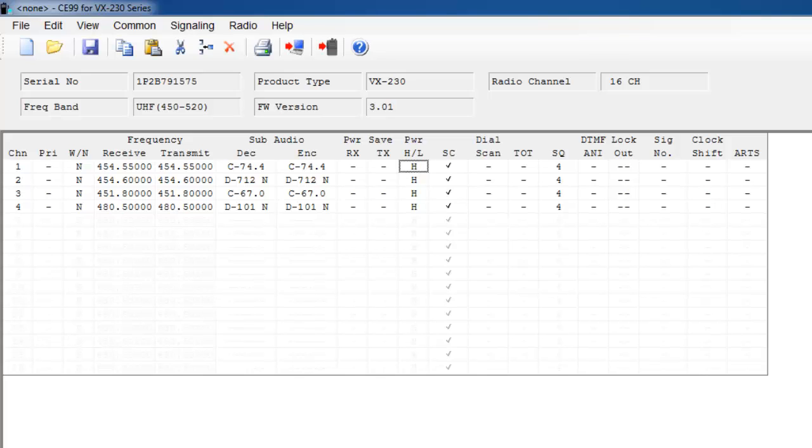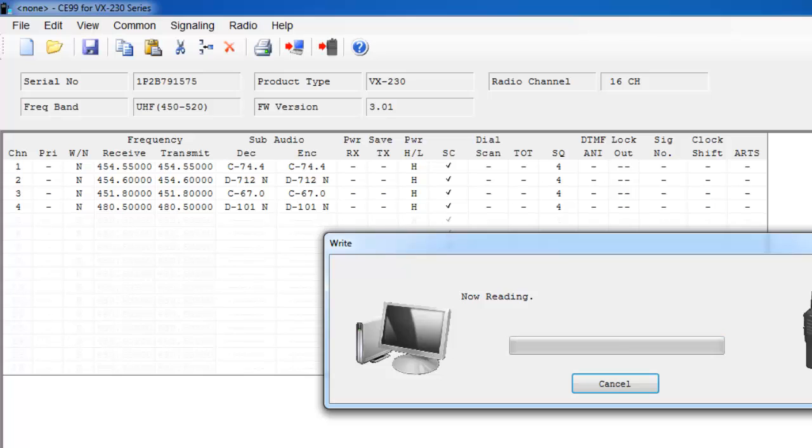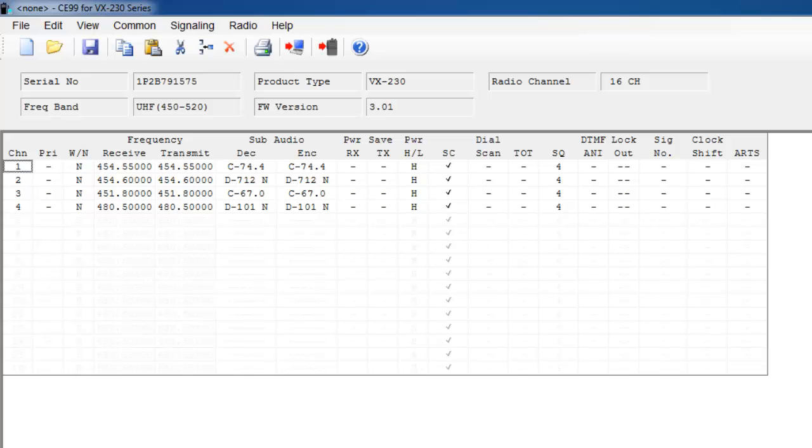Now for my VX231 radio, I have all of the frequencies and privacy codes programmed into it, along with the scan feature. All I have to do now is program my radio. To do so, you can either select Write or you can select Radio, then Write. It will ask do you want to start writing — yes. The radio always reads the data in your radio first just to verify it is the same model, and then it will write. Select OK, and now my Vertex Standard radio is programmed.